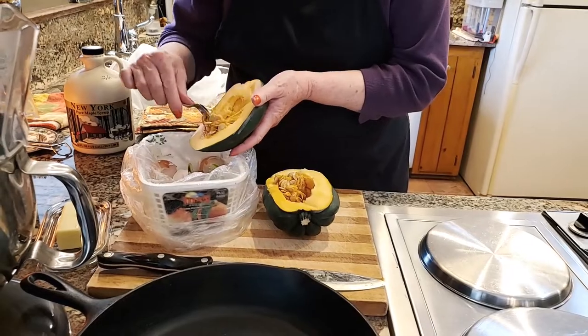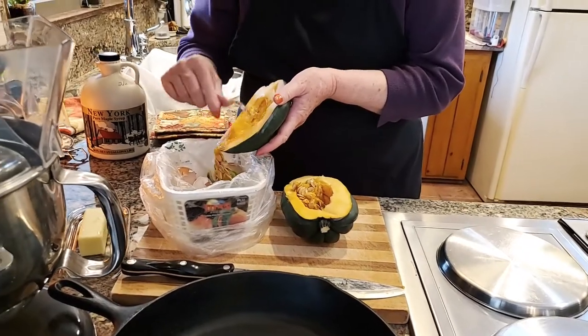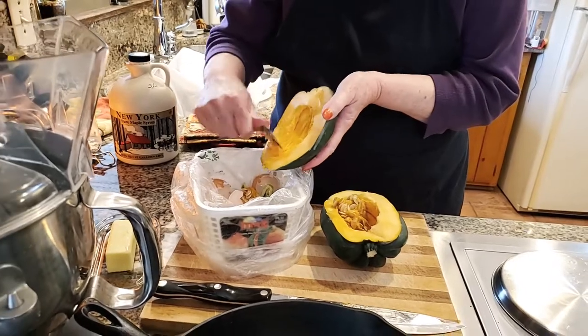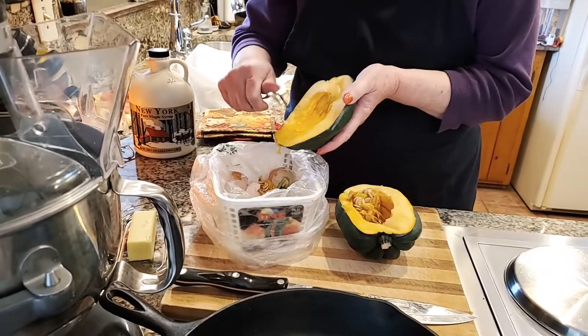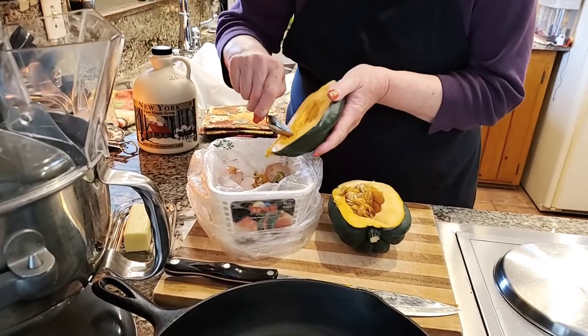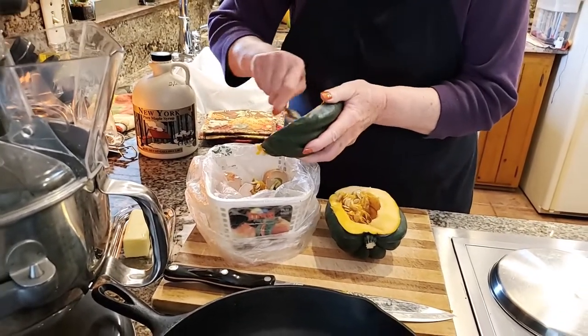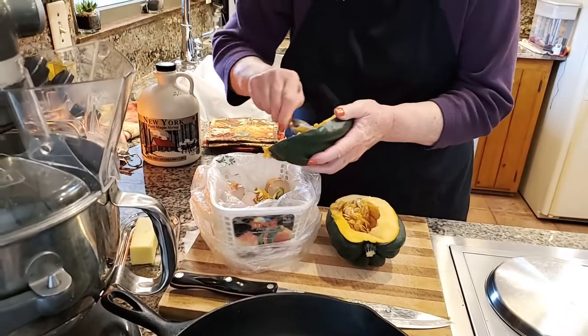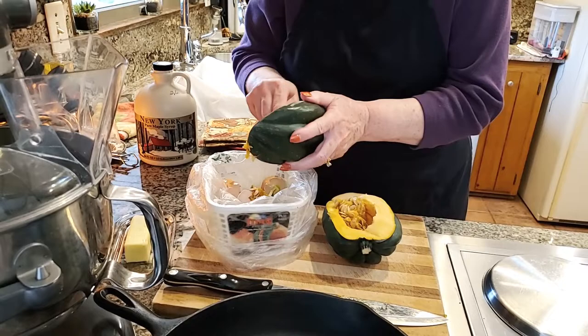What you do is you scrape out the seeds that are in here and the strings. What I'm using is a grapefruit spoon because it has the little teeth on it — I don't know if you can see that, but it helps clean the acorn squash. This type of spoon comes in very handy.